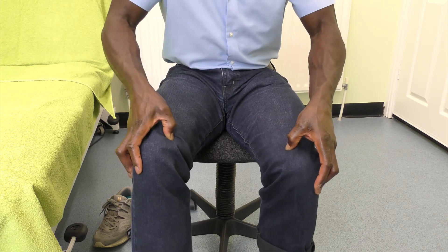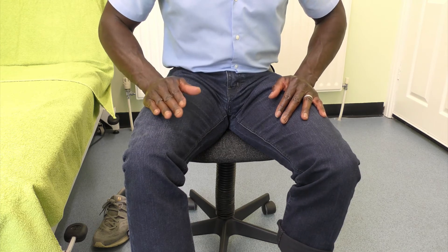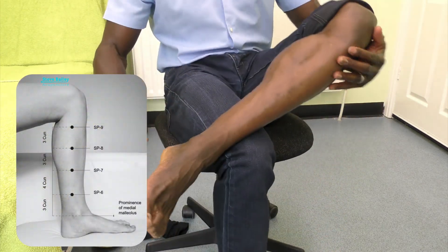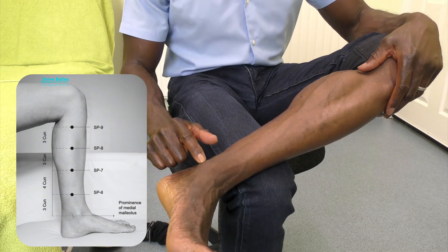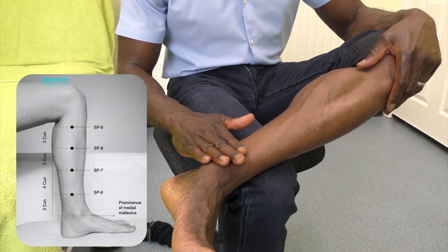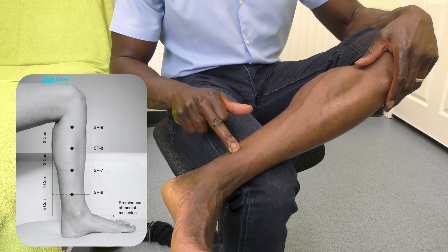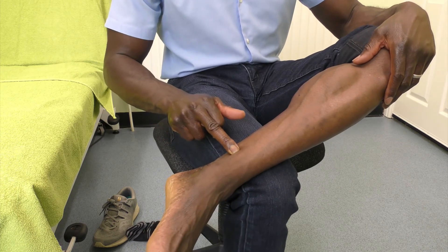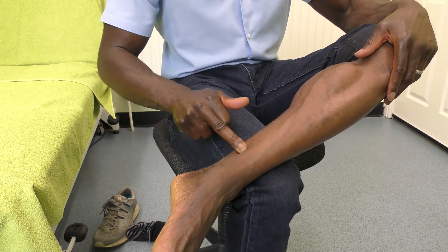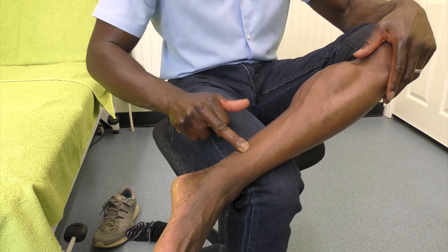Spleen 10 is your point for treating allergies. Next, a very effective point is Spleen 6, and then we'll come to Stomach 36. For Spleen 6, put your leg up, find the highest point of your malleoli, place your fingers on top of that, then glide back to find the inner edge — the posterior edge — of the tibia. That is where Spleen 6 is going to be, just behind it. Stimulate into that, putting two fingers on top for good stimulation. Do that for a minute, then do the other side.